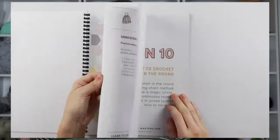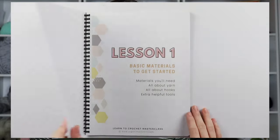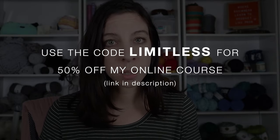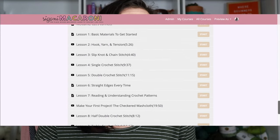My Masterclass is an online course with all the videos in one place, a 70-plus page workbook with additional tips and picture tutorials, and beginner-friendly resources. Whether you're an absolute beginner or you've dabbled in crochet and just want to learn it the right way, I highly recommend taking an online course — whether it's mine, someone else's, or even an in-person class. If you'd like 50% off my online course, use the code LIMITLESS. I'll leave the link in the description box below.